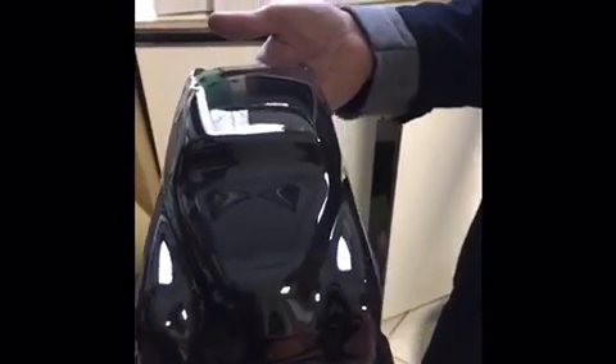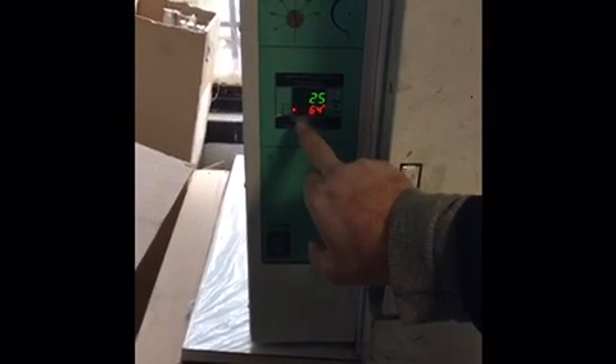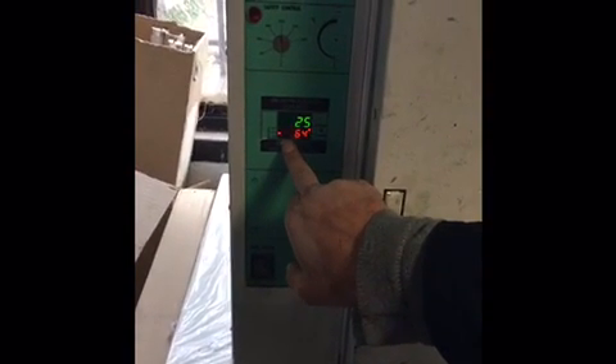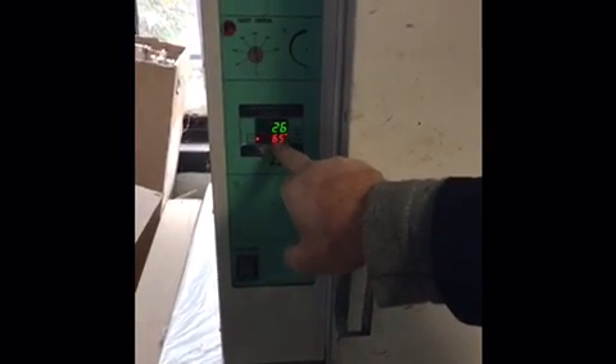Hi. First we applied the primer, the base coat specific for the Cover Shine, then we put it in the oven. We set the temperature to 60 degrees — up to 64 or 66 degrees centigrade is no problem. Now the oven is at 25 degrees, and then we wait two hours. When it's 65 degrees, we put the Cover Shine directly in the gun.